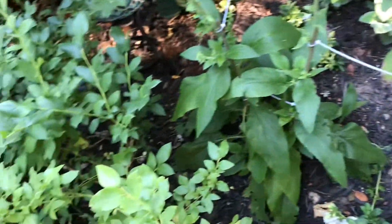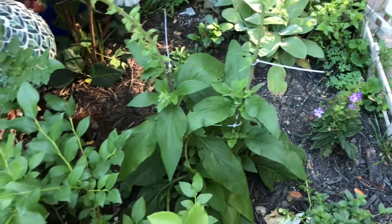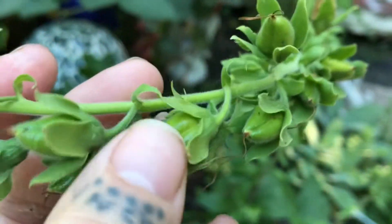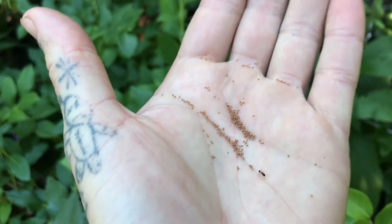Quick little tip: harvest your own foxglove seeds. Once you buy a pack and grow some, you don't have to buy any more. Or if you buy one at the store, wait a little bit — don't cut these stalks down right after they bloom and start to look a little ugly. Give it a couple weeks and then each of these will be full of good seeds. This is the purple one — you just come over here, give it a little shake, and boom.